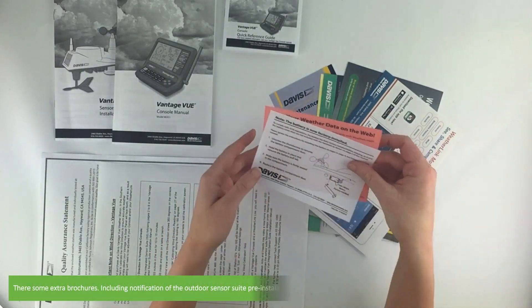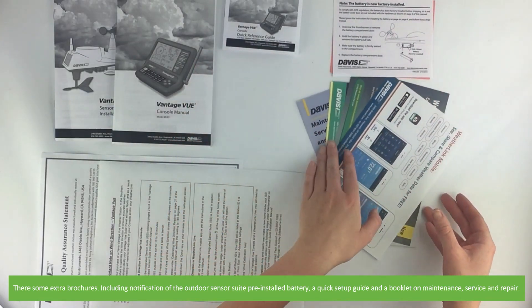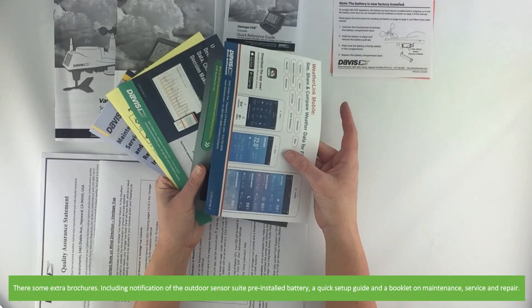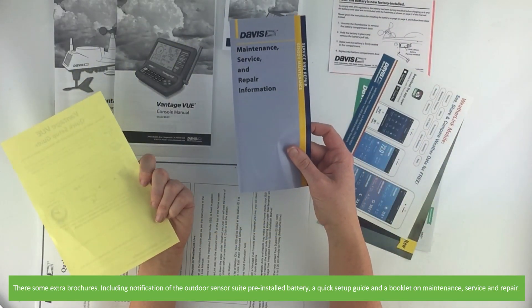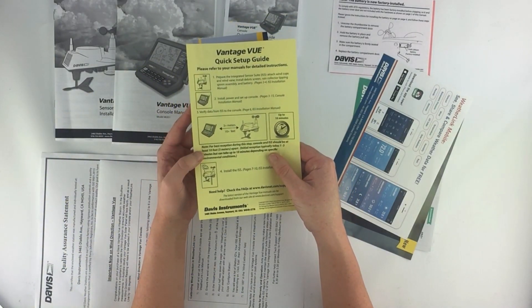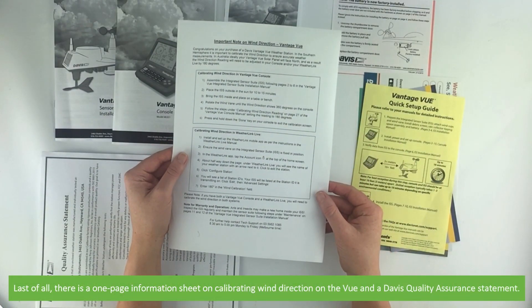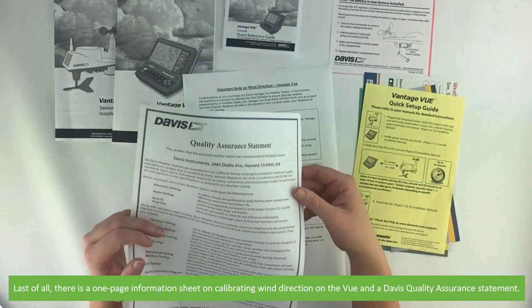There are some extra brochures including notification of the outdoor sensor suite pre-installed battery, a quick setup guide, and a booklet on maintenance, service and repair. Last of all there is a one page information sheet on calibrating wind direction on the View, and a Davis quality assurance statement.